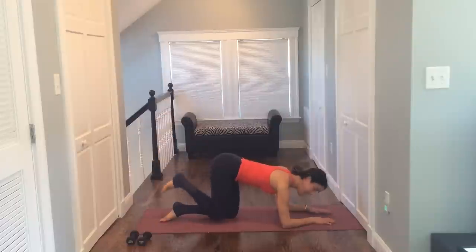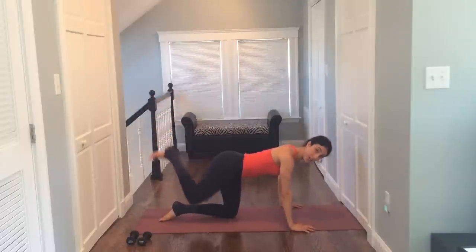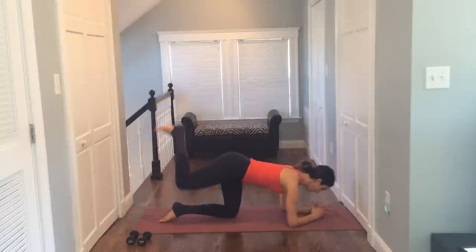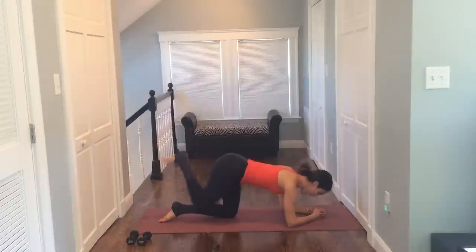Lift and lower. Lift and lower. Now if this is uncomfortable for you, you can always go onto straight arms. If you'd rather stay down here, it's a little easier on your wrists. Down, up, squeeze. Down, up, squeeze. Down, up, lift. Down, and crush.